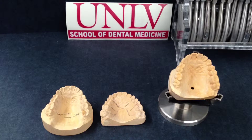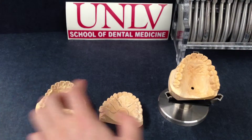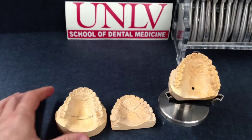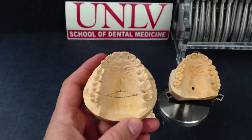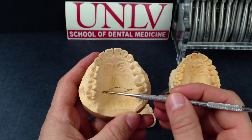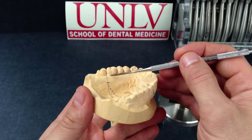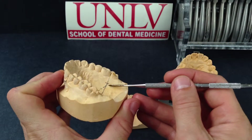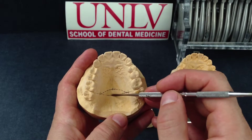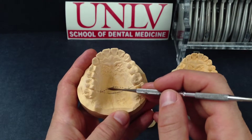Now we place our design on our working cast. It can either be designing full palatal coverage or a horseshoe coverage. With full palatal coverage, you design your parameters as seen here. Place a mark one millimeter distal to your first molar on both sides and extend a straight line across the palate. Place another mark a quarter inch below the gingival margin on both sides. Then place a third mark a quarter inch above the midline suture and connect the three as seen here.